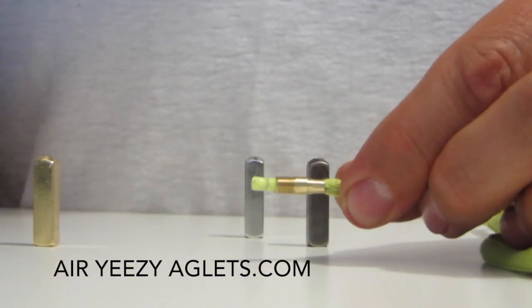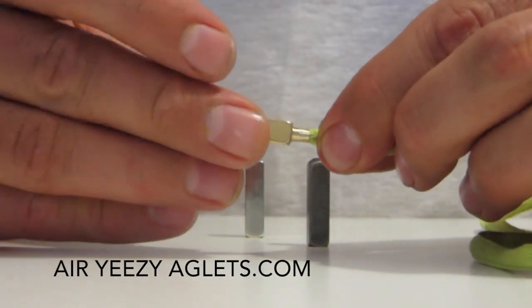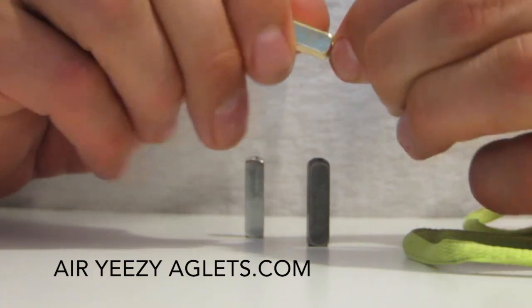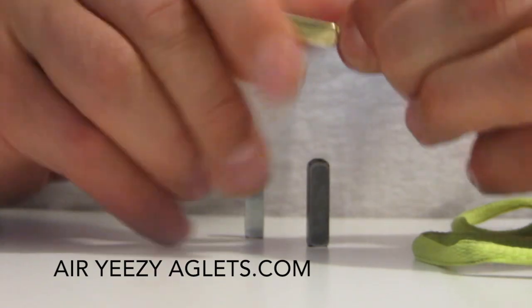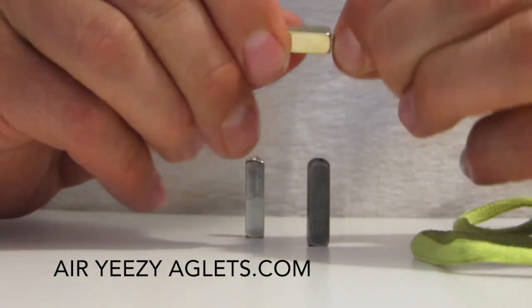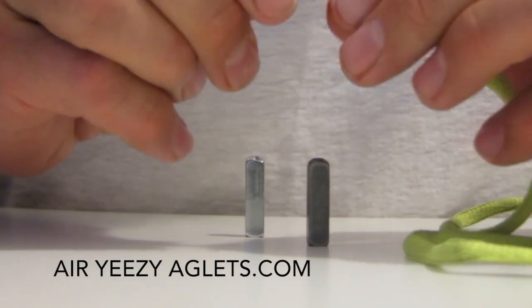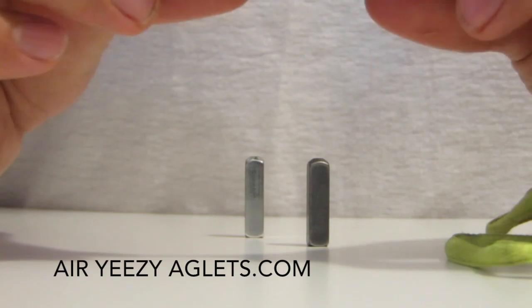So once you've clamped the screw piece on, you simply take your aglet and slide it over and screw it on, and you're set. You've got a nice pair of lace tips.